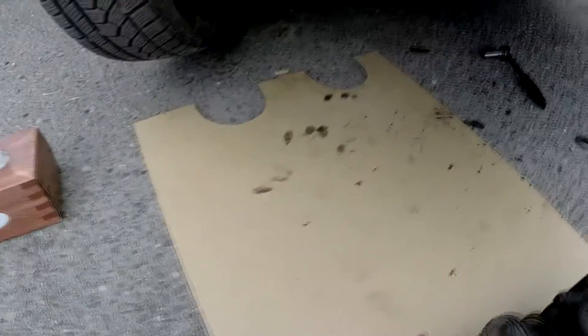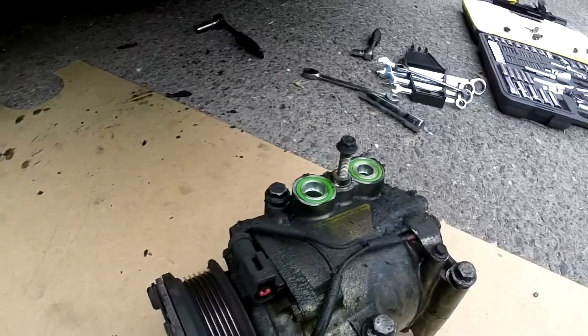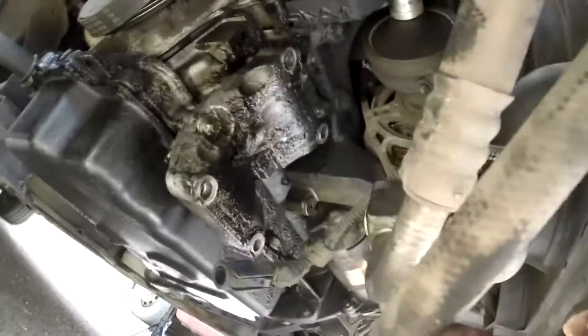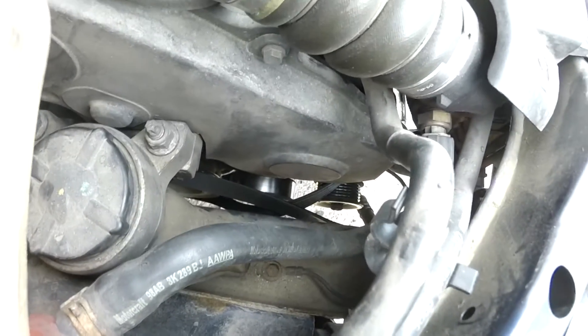I first undid the four bolts — the two on top were a bit hard to find because I couldn't see them. And there was this bolt holding the refrigerant tubes in place. So here are the tubes with the connector. Here's the view from the top. Not that hard of a job, but you kind of need to know where the bolts are.